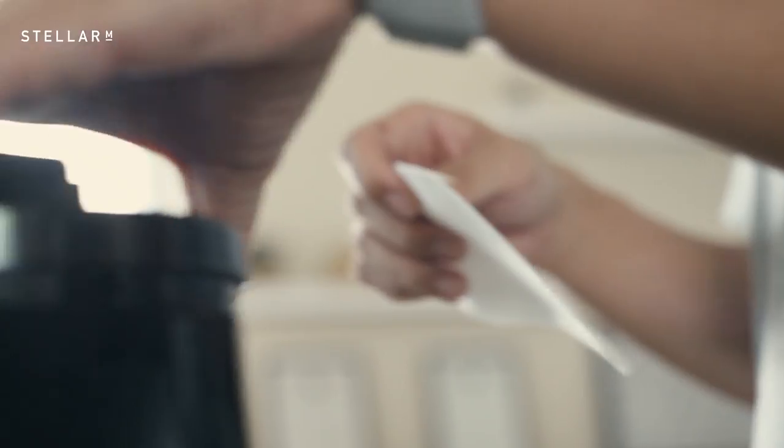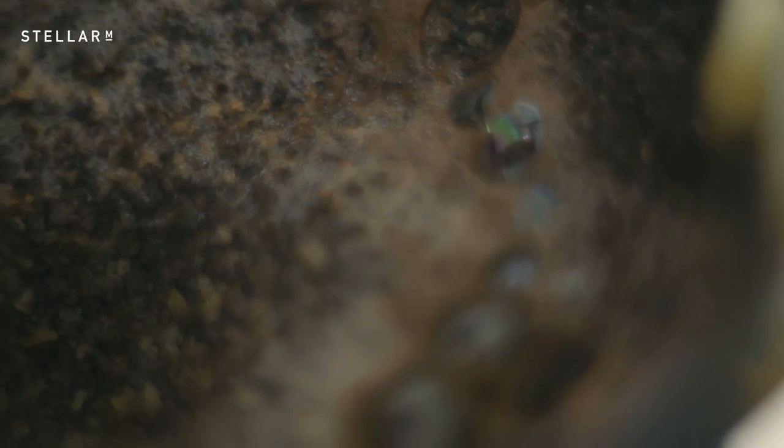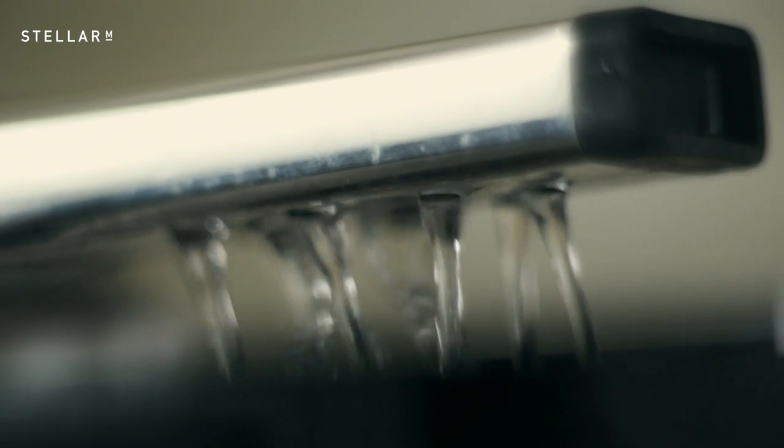If you are set on experimenting, choose the Technivorm machine without the G in the model name and you get full manual control. Other refinements include the improved nine-hole outlet pipe for more even extraction.